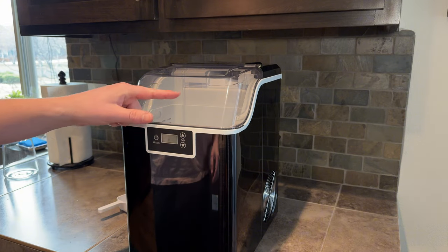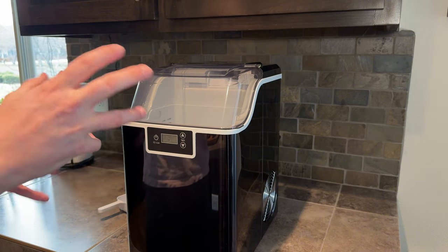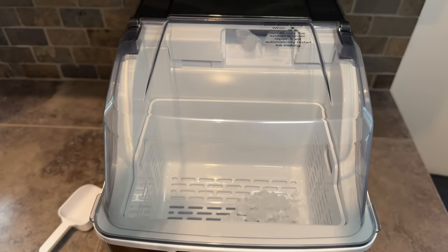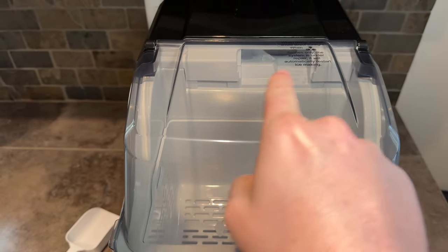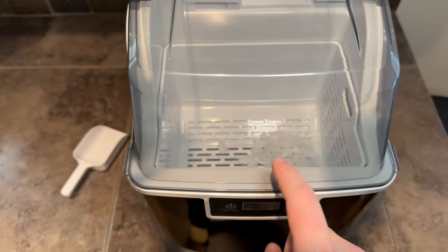It's made a few little cubes so far. It's taken about 10 minutes to start making ice when you first turn it on. As you can see, the ice comes out right here through this little spout and ends up in the tray. Once the tray is full, you can use the little scooper to scoop up your ice.